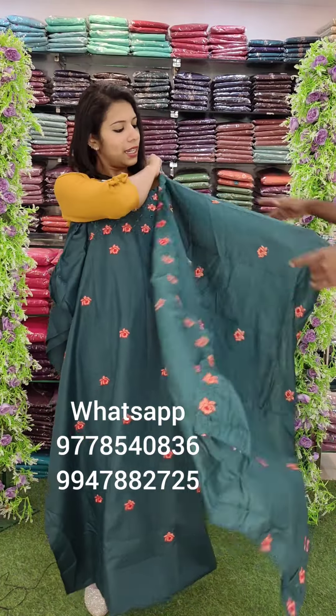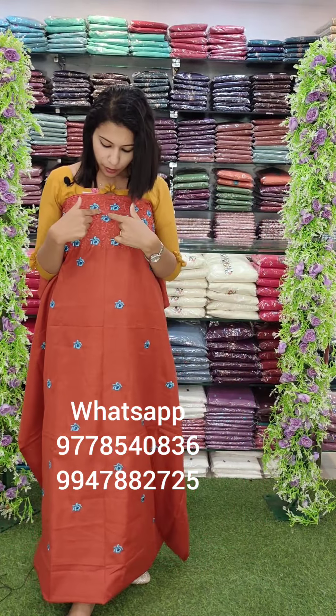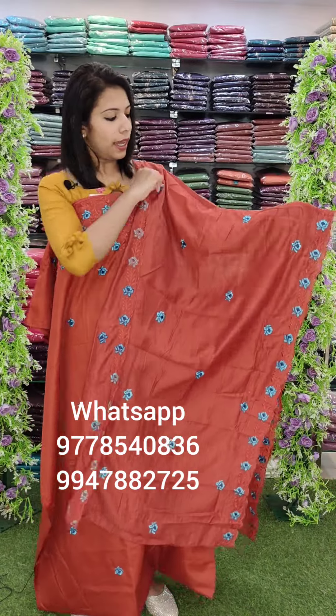This is an embroidery pattern in a very bright color. There is a dark brick shade, and the same pattern is also available in navy blue and sky blue. This is the top and bottom in cotton fabric with full embroidery.